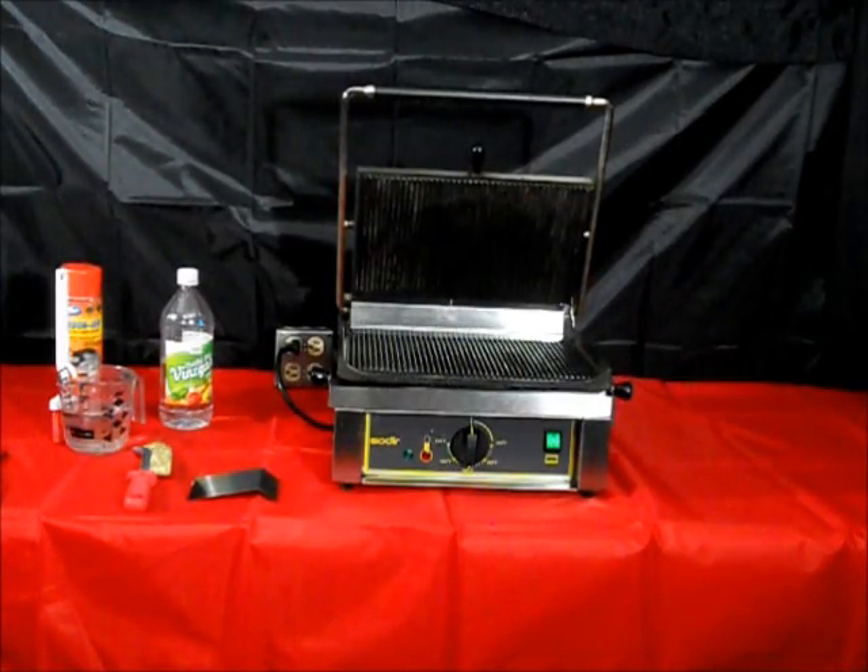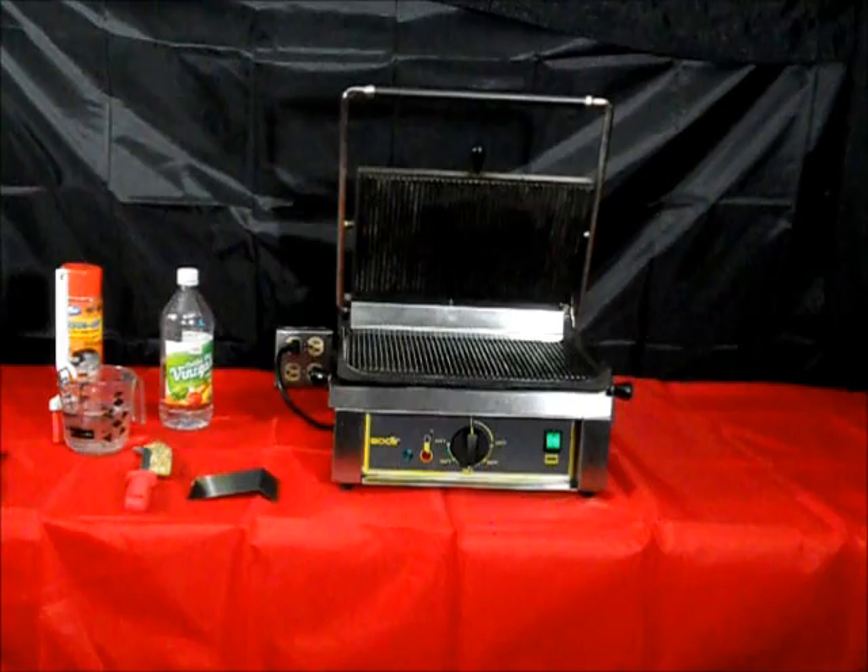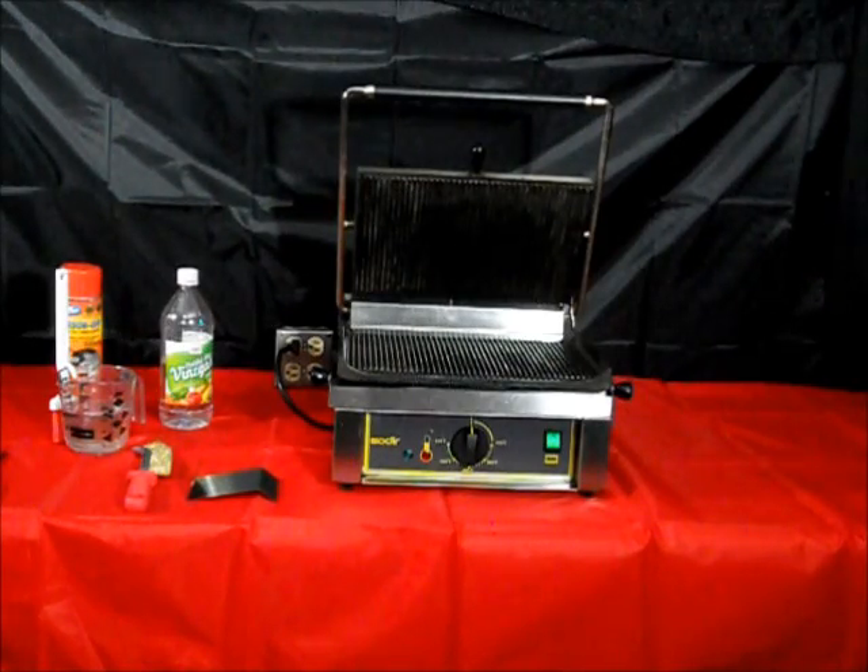You've purchased your Equipex Panini grill, and to keep it working at its best performance level, you must keep the cast iron surfaces clean. Today we're going to show you the daily, the weekly, and the periodic maintenance that is required to keep your grill surface working in its best performance condition.